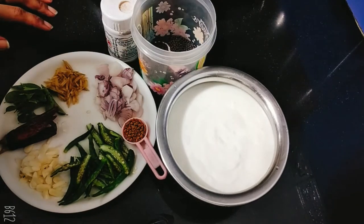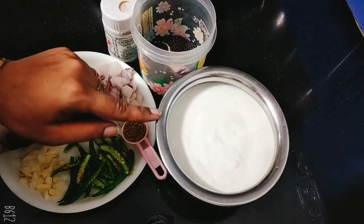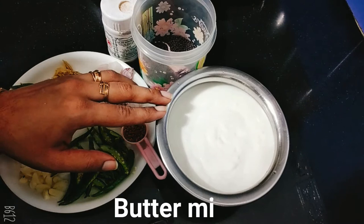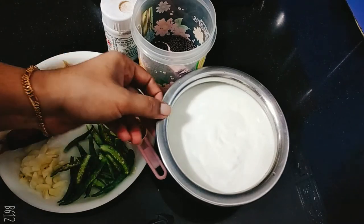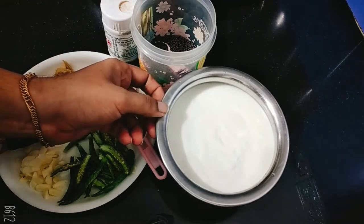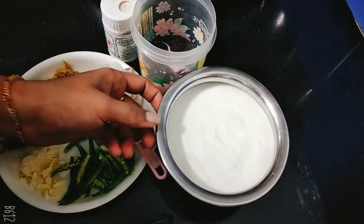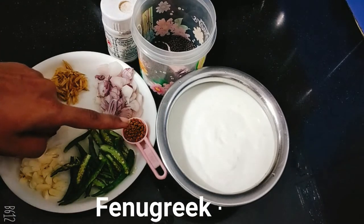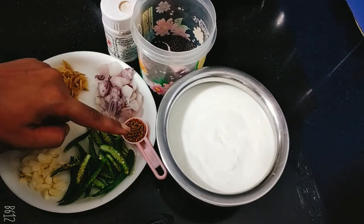Then I will add a little more lemon. I will add a little lemon. I will add a few drops of lemon — about 1 spoon of lemon.